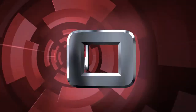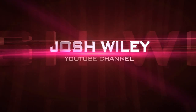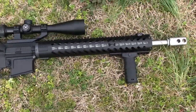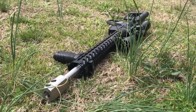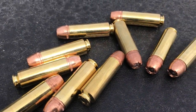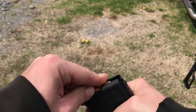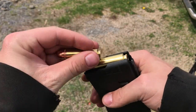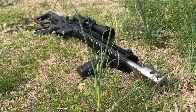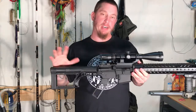I am Beowulf! This is the 50 Beowulf build. It's finally been completed and we're going to go over everything that went into this build.